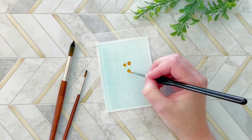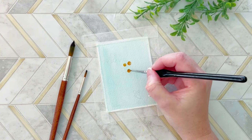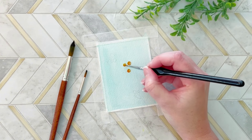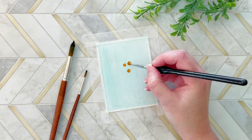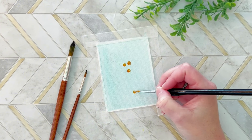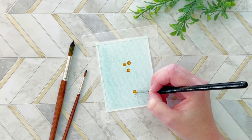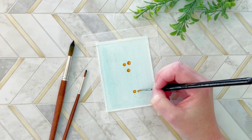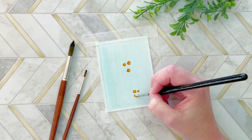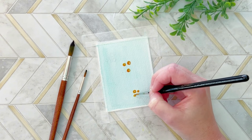Once I have the orange base down, I do end up adding almost like a reddish orange just to create some shadow and to really make the color pop against the blue. I didn't want the colors to be competing too much, so I really just kept the orange isolated to the berries and didn't really incorporate it into the background or into the leaves that we'll be painting in a moment.